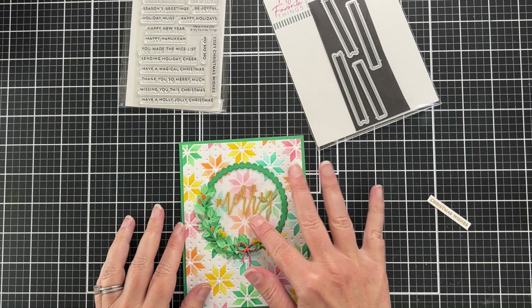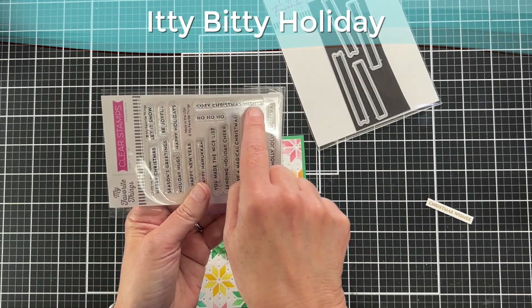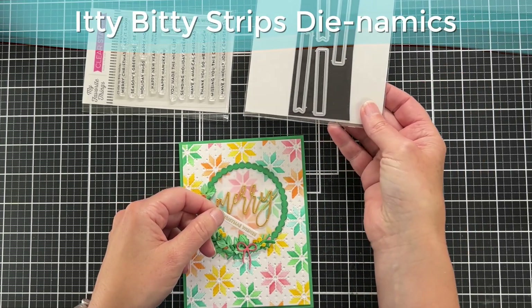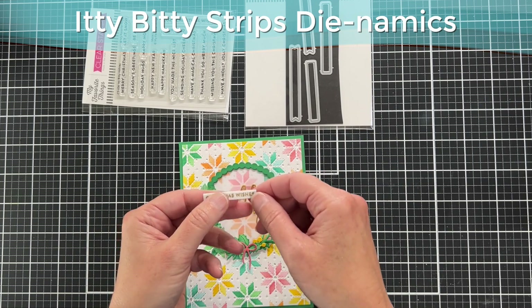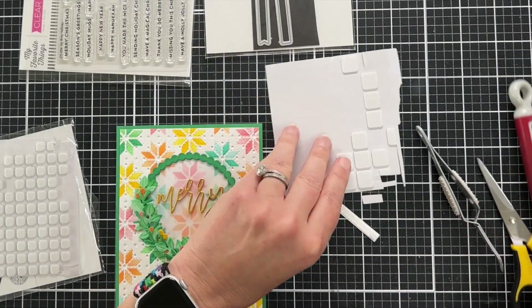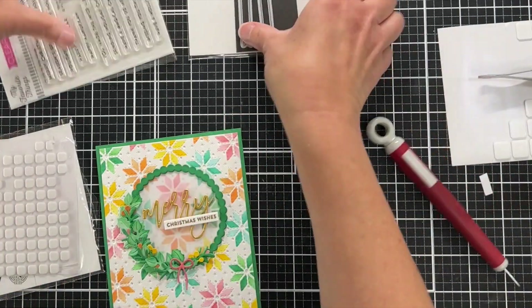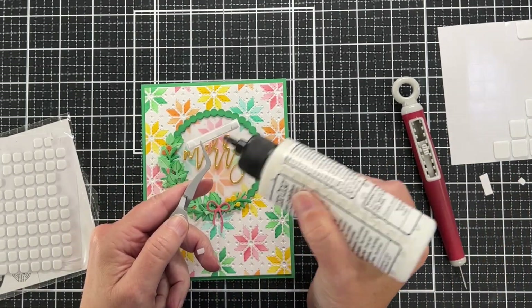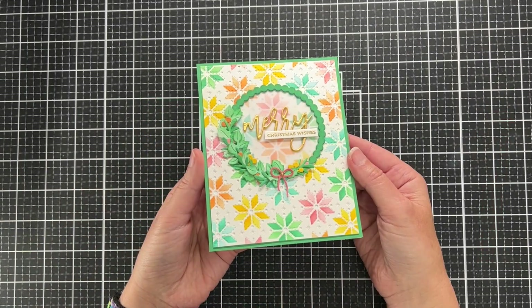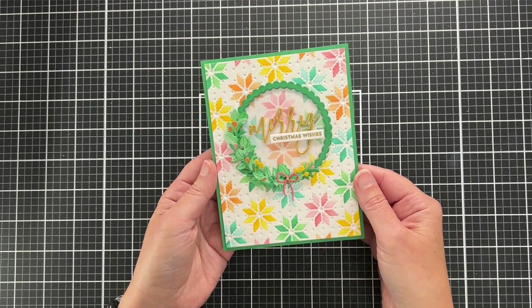I've added my sentiment — this is the Print and Script Merry Christmas die, and I used the script version of Merry. For my sub-sentiment I'm using one that said 'Cozy Christmas Wishes' and I just partially stamped it, cut it out with a little matching Itty Bitty Strips die, and trimmed it to size. Because it's straddling the Merry, which I stacked three high, I'm adding foam strips on the very edges of that sentiment, then gluing the rest. I'm using my T-square ruler to make sure it's on straight.